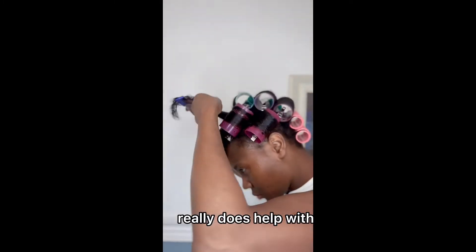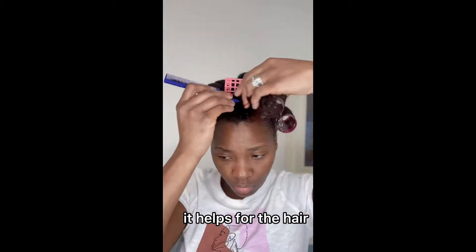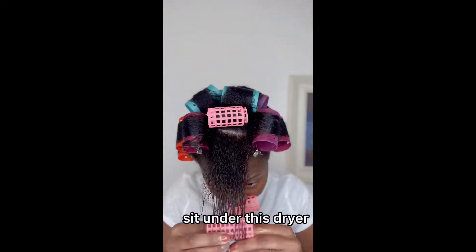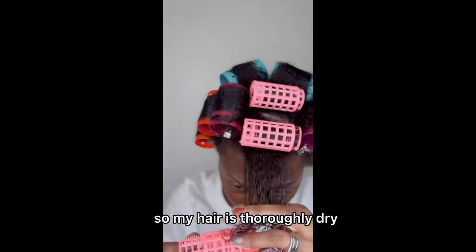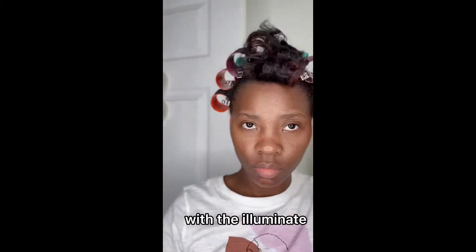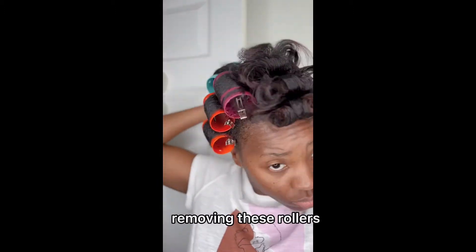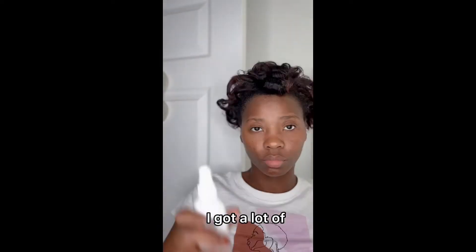The dryer really does help with giving the hair an even indirect heat, and what that does is help the hair not have heat damage. I'm finishing up this roller set and then sitting under the dryer for about 45 minutes because I'm natural, so I need to make sure my hair is thoroughly dry. I sat under the dryer for about 45 to 60 minutes. Before removing the rollers, I finished my hair off with the Illuminate Shine Serum, which is a heat protectant as well and helps with silkening the hair further. Removing these rollers — my scalp feels great, my hair feels amazing, and I got a lot of body and bounce.